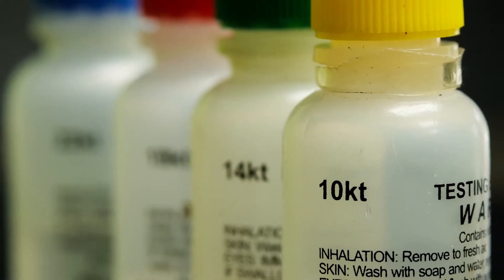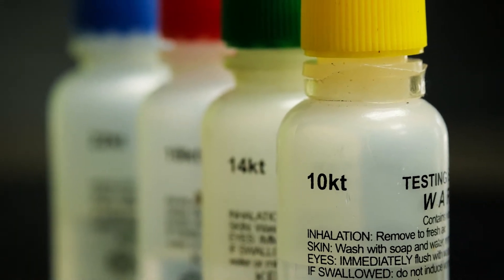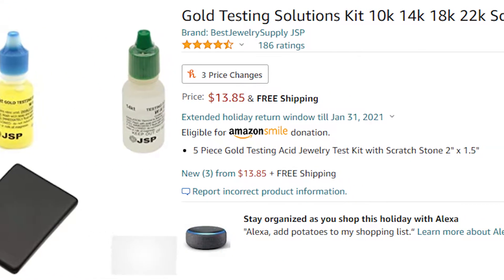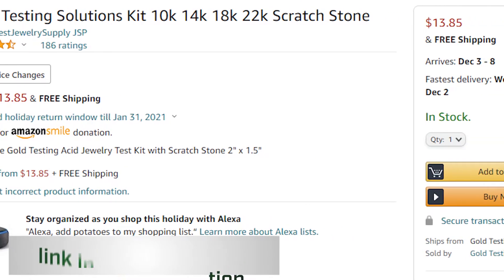You can easily purchase a gold testing or assay kit online that will give you the ability to more accurately determine the purity of your gold. These kits will cost you between 10 to 20 dollars, but are well worth the investment, especially if you have a lot of gold to sell and you don't want to get taken advantage of.